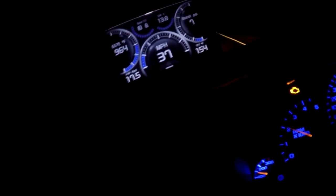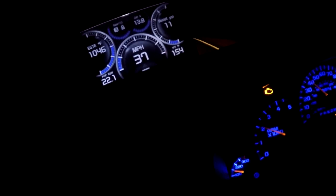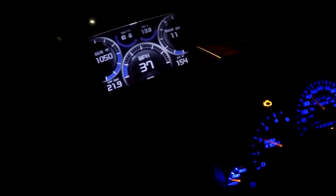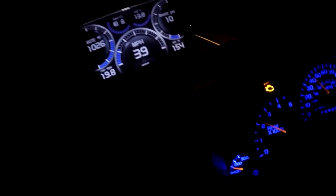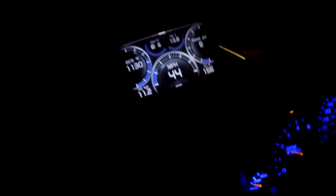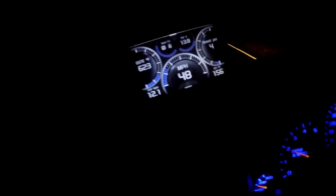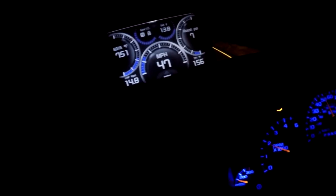We're almost there now, not far at all. It's a little windy, little hilly, curvy road here we're on. I don't know if you can see where we're going or not, it's kind of dark out. Going up a little hill.